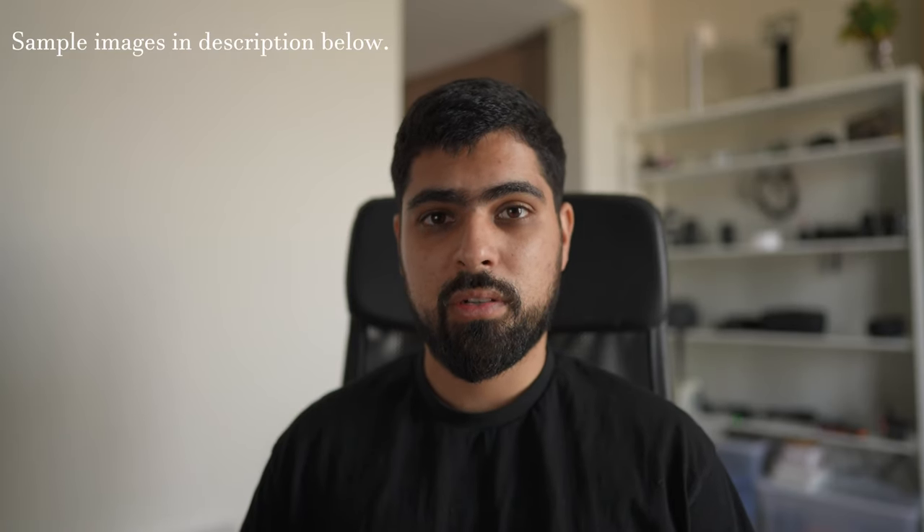Assalamu alaikum everyone, my name is Abid al-Badour. I'm a landscape photographer and artist based out of Dubai. My projects revolve around landscapes, documentary work, and visually artistic projects mostly.